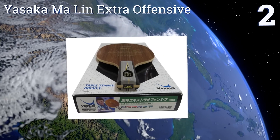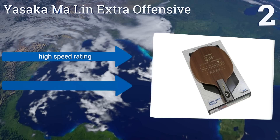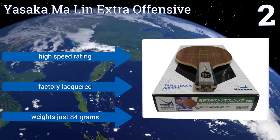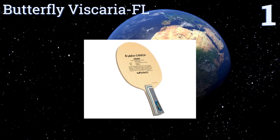At number two, the Yusaka Marlin Extra Offensive is the very same model used by the gold medalist in the 2008 Olympics in Beijing. It's available with a flared, straight, or anatomic handle design so you can find a style that fits your personal preference. It boasts a high speed rating, is factory lacquered, and weighs just 84 grams.